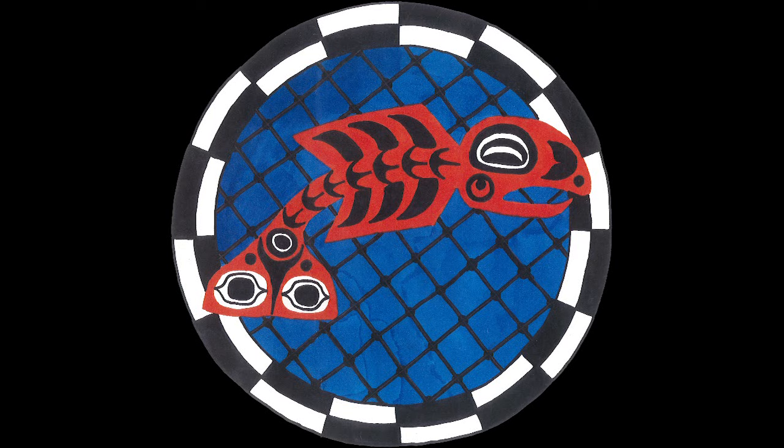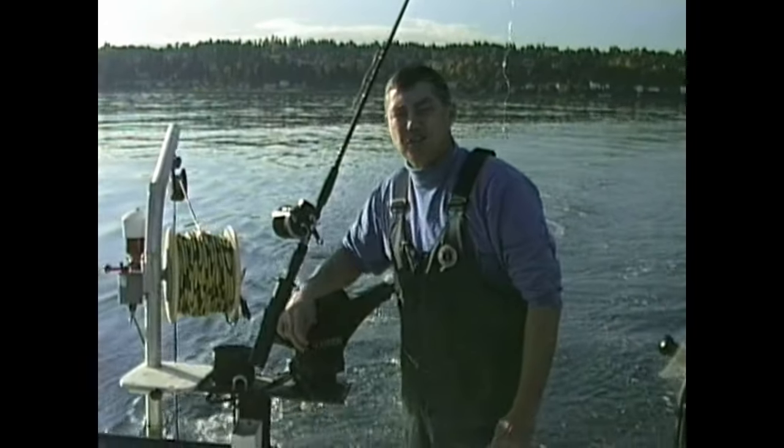Hello everyone, I'm Dr. Teehokie of Dr. Teehokie Salmon Charters and Video.